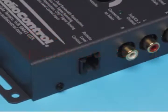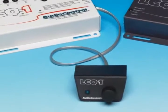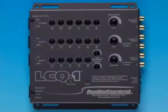As a bonus, this control is also an in-out switch for the equalization circuits. With the ACR2, you can compare your system with and without the EQ to see how your changes are improving the sound — a very cool addition to the system. And with a footprint about the size of a CD case, the LC-Q1 will fit virtually anywhere.